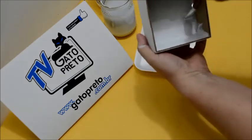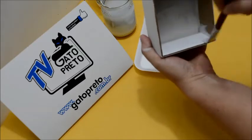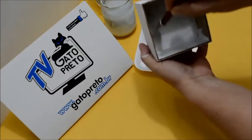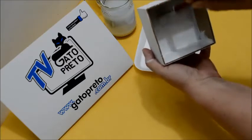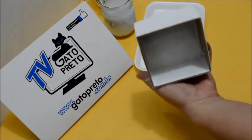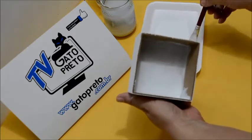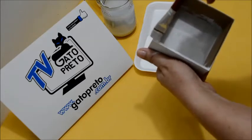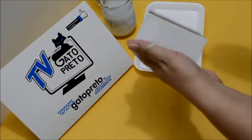Ali no fundo também eu vou puxar mais um pouquinho, para não deixar acúmulo de tinta entre a lateral e o fundo. Puxa para cima, porque na curvinha ali da caixinha não fica acúmulo de tinta. Muito fácil, não é mesmo? Então, vamos fazer as outras três laterais. Vamos pintar aqui também essa parte de cima.